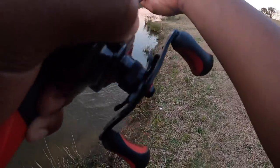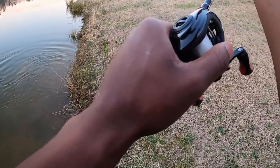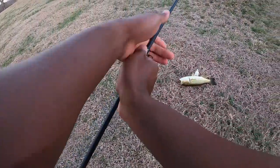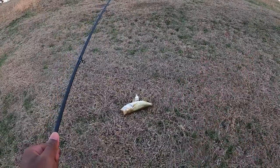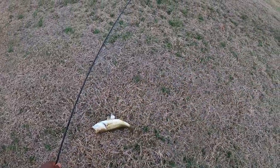Oh, I got him! I snagged him — no, no, that's not how I wanted to catch you. I'm so sorry dude. Gosh, I did not want to snag you. But we caught him! I don't know — that doesn't count, that doesn't count. Oh gosh dang it — he turned and opened his mouth like he was excited.